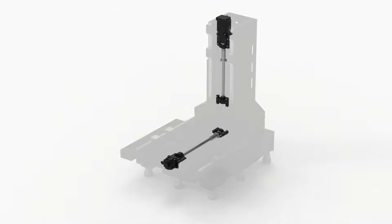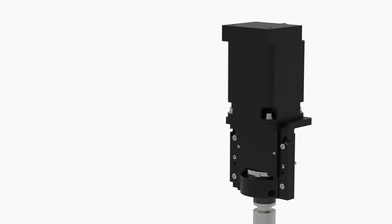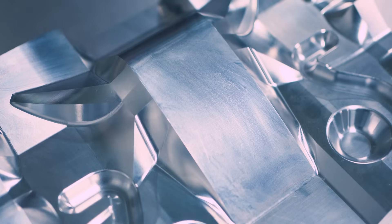On our VMX models we utilize direct drive as a method to drive the ball screws. The benefits of direct drive motors give you a better finish and better control of the motion of the ball screws to minimize backlash.